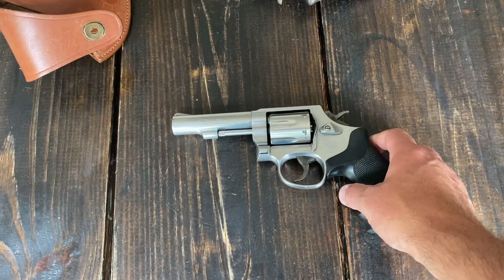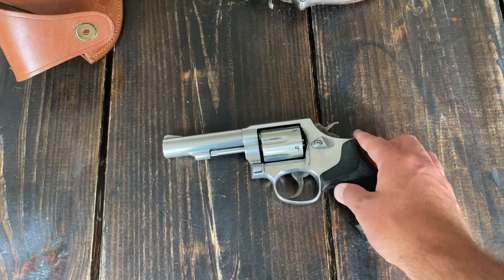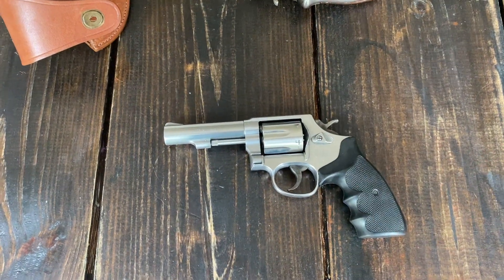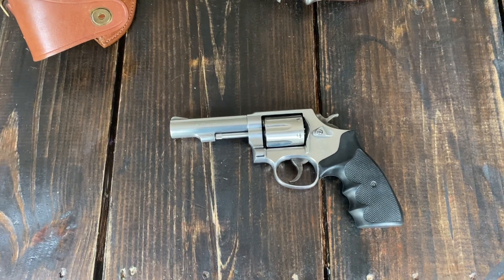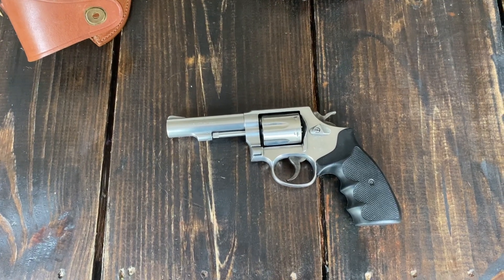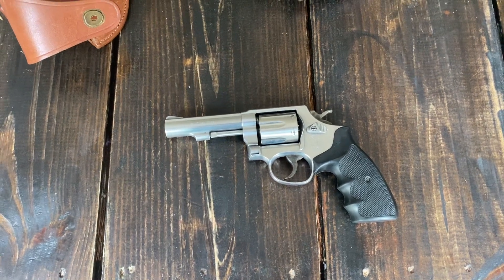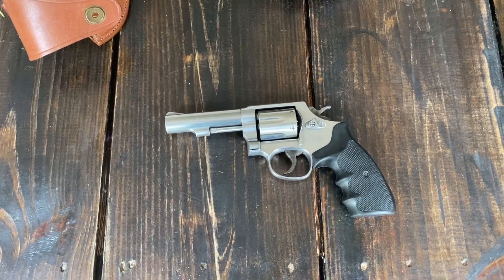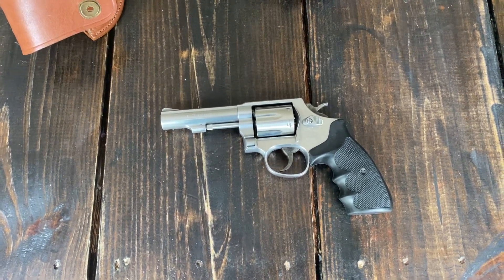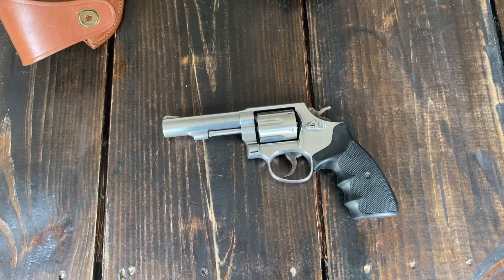If I were going to change anything about it, I wish it had adjustable sights. But you're getting what you're paying for — this is more of your service-style revolver that's meant for closer range use. I wouldn't call it a range queen. I've shot it on a range plenty of times, but it's not one that I would go out and really try to dial in tight groupings.